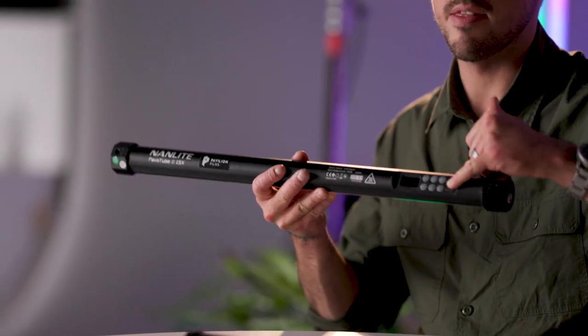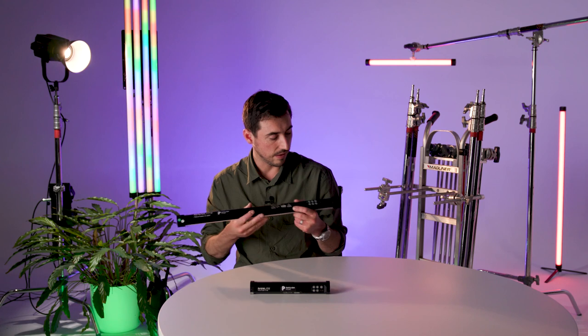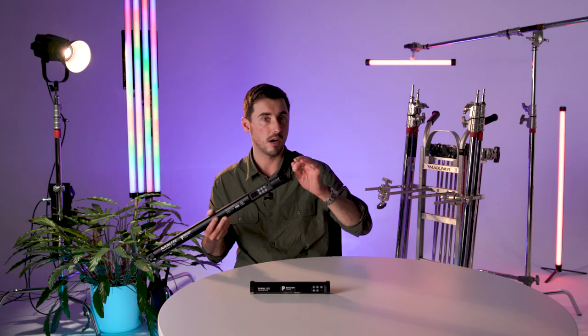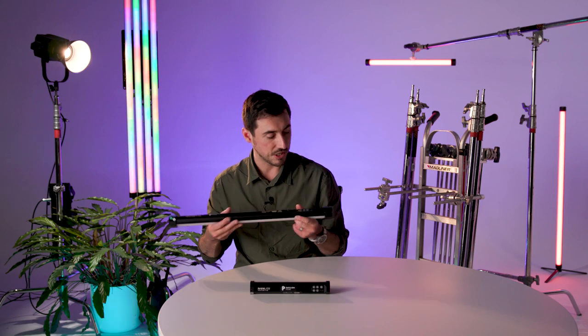You've got a cutaway in the back with all your menu options available via buttons and a hard switch for on/off. That's greatly improved in terms of ergonomics from the previous generation of tubes which had the dials on the end — I found myself knocking them quite a lot with clumsy fingers, so that's really appreciated.